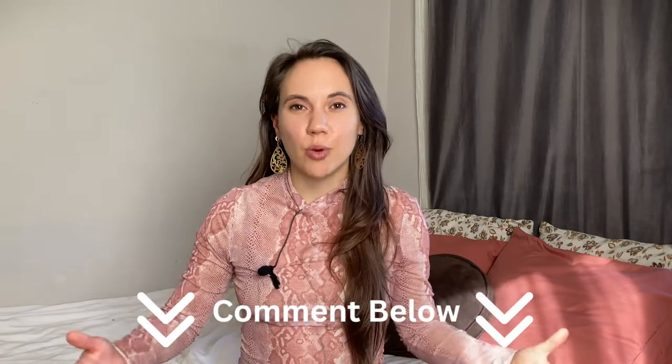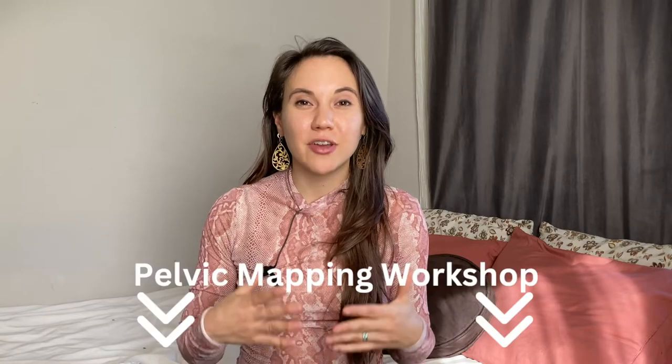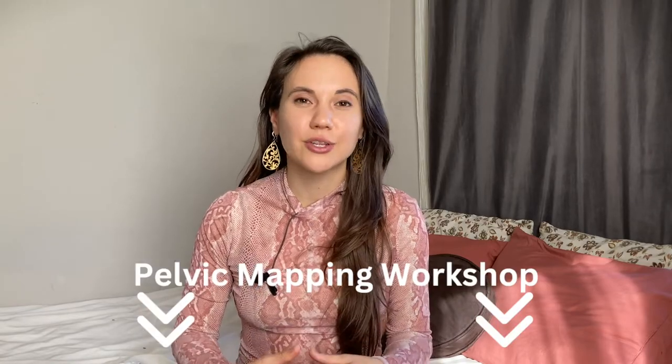I would love to hear from you — comment down below. What are you trying to have more of? What are you trying to heal in your pelvic health? If you're interested in more pelvic healing tips, check out the link below that takes you to my pelvic mapping workshop. It's a monthly workshop that completely transforms your relationship to your pelvis and your sexuality overall. Thanks for watching, and I hope you have a delicious castor oil pack.